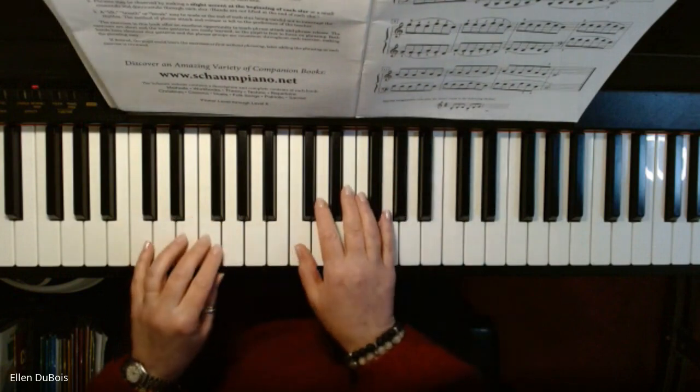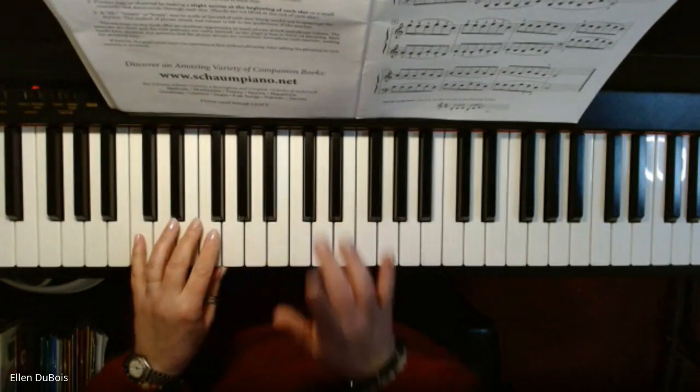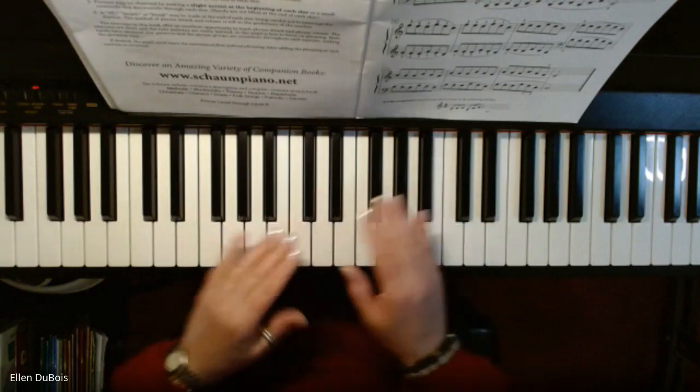Alright, here we go. I'm starting on C in my right hand and C in the left. The fingering on these is important because it sets you up for where you need to be in the next measure.